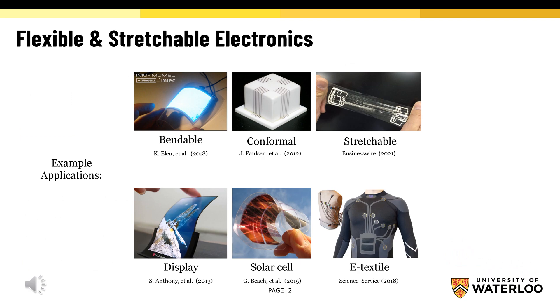Flexible electronics are devices that are fabricated on flexible substrates such as PET, TPU, polyurethane, PDMS, etc. And depending on their degrees of flexibility, there are different types of flexible electronics such as bendable electronics, conformal electronics, and stretchable electronics.